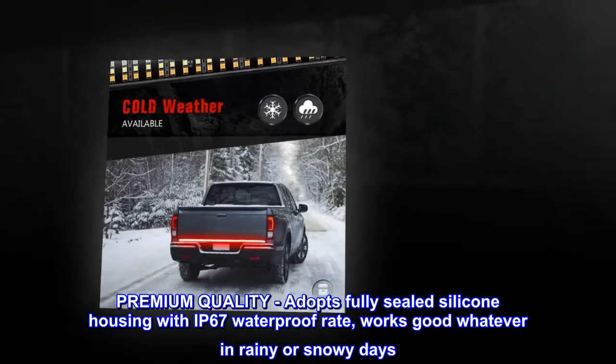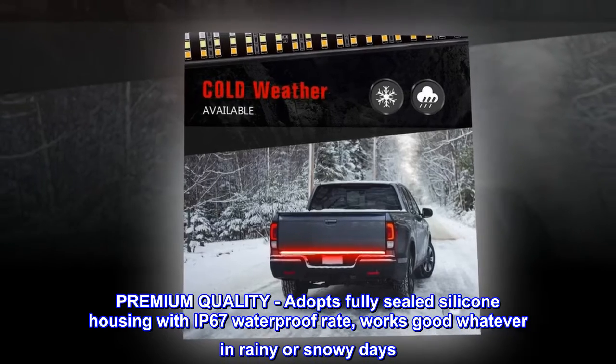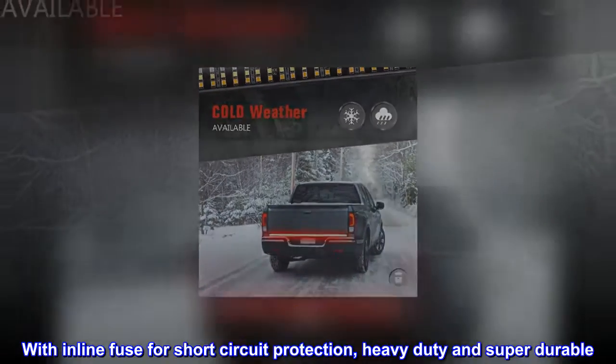Premium quality. Adopts fully sealed silicone housing with IP67 waterproof rating — works great whether in rainy or snowy days. With inline fuse for short circuit protection, heavy duty and super durable.